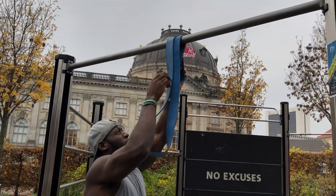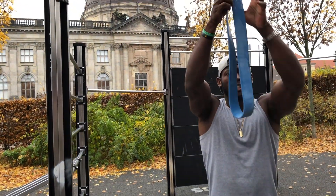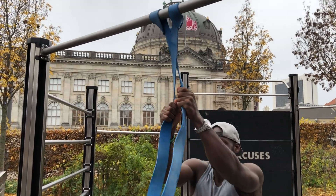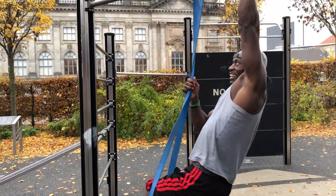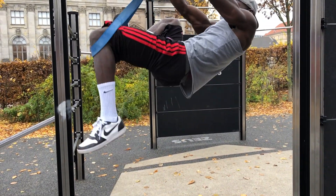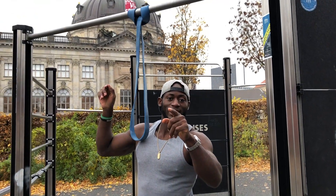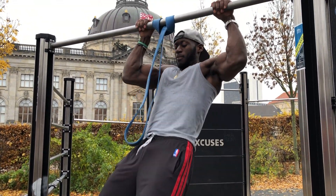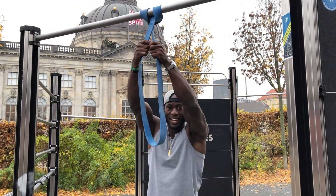Once you feel comfortable holding and springing, get your resistance band again, put it all the way up and pull down. For safety purposes, I always recommend getting a partner to help you go up and down or to hold the resistance band. It's quite hard to manage the band alone — as you can see my technique there, I bring the other leg in.